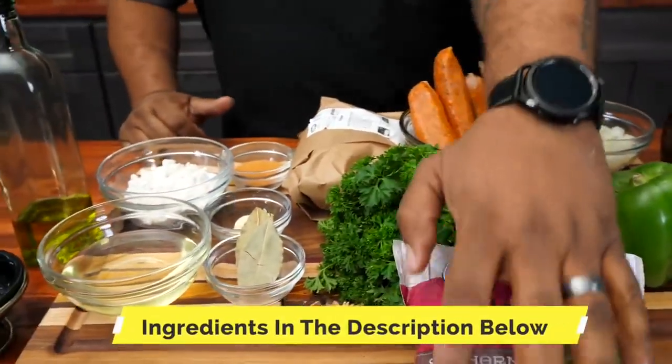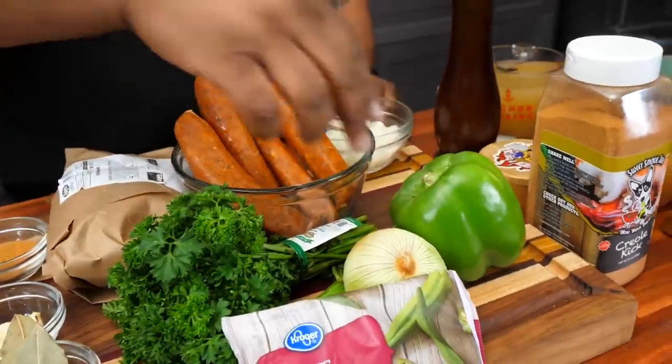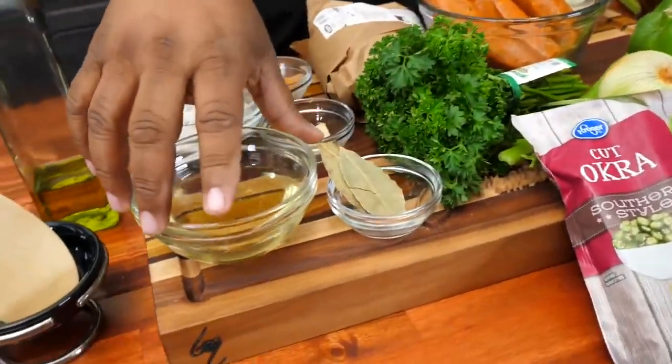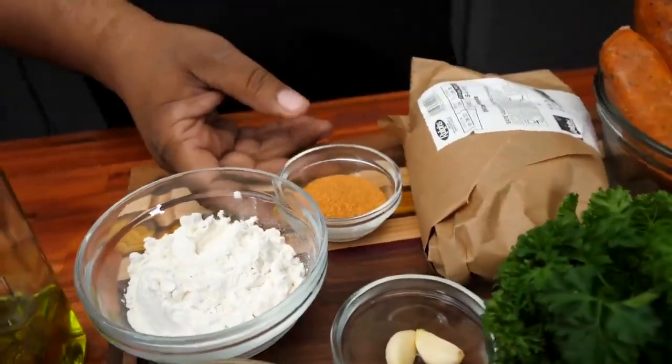I'm gonna go over these ingredients. Starting with the okra, I got some diced onions already made, green bell pepper, parsley — we gonna use a little bit of that — celery, bay leaf, vegetable oil, garlic cloves, flour. And of course, you gotta have the Creole Kick.